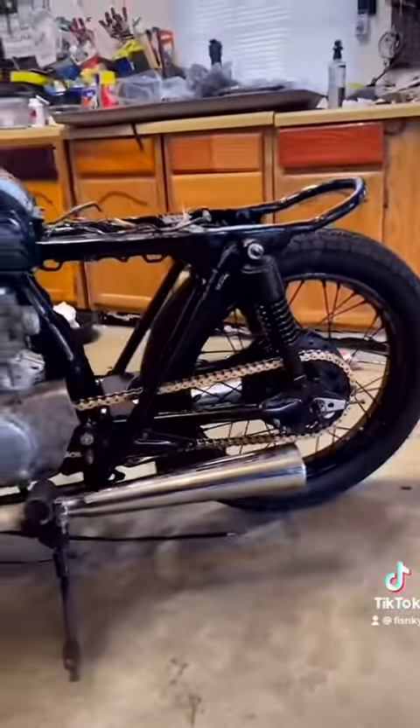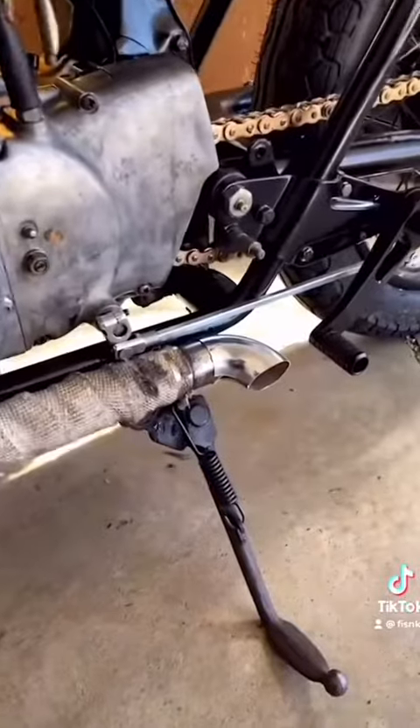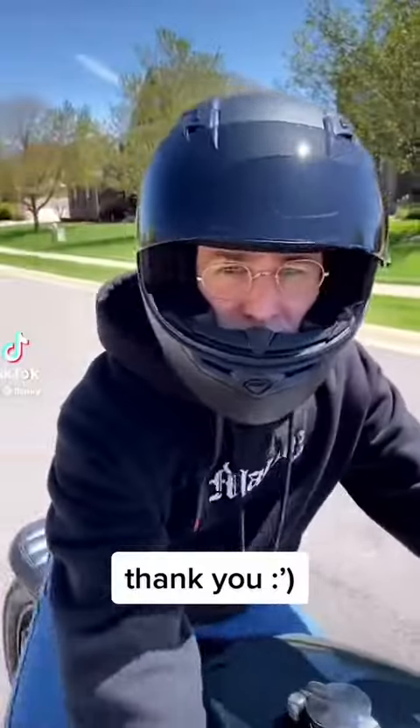And I think gold was the move. That's clean. That is clean. Why, that actually looks cool. Oh my God. Nice — first ride.